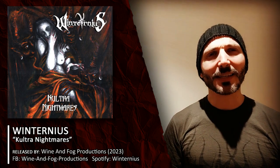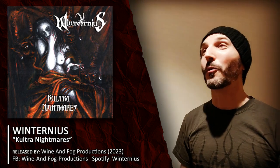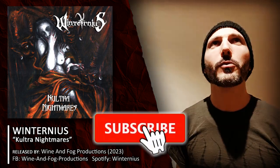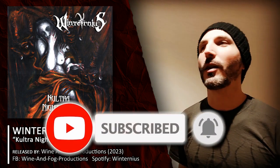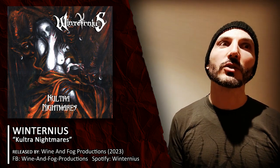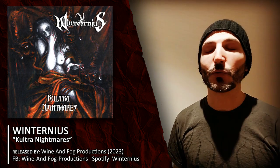This is kind of like the sixth or seventh take I'm doing for this review because there is so much I want to say and so much information I want to pack into a single video. It's not always easy, especially when you're not following a script, so my eyes are going to be moving around quite a lot. I'm trying to make sure this band and this EP receive the correct support.